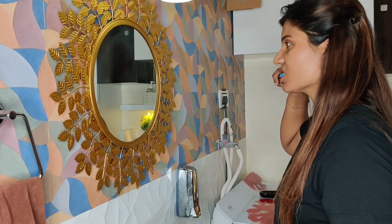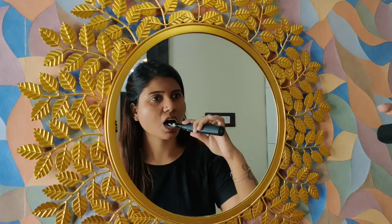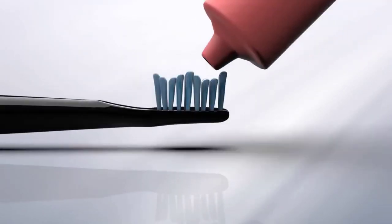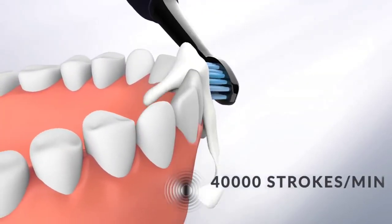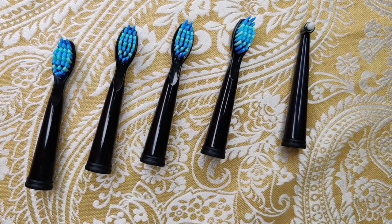Just use the brush with a little toothpaste and apply light pressure. It has a built-in self-timer — after 30 seconds it signals you to change the area, and after 2 minutes it switches off automatically. This brush uses Sonic Vibration Technology, giving you 40,000 strokes per minute. The bristles are soft nylon bristles.